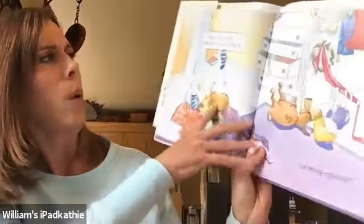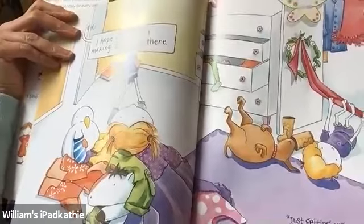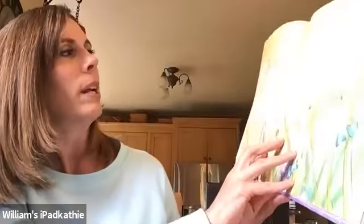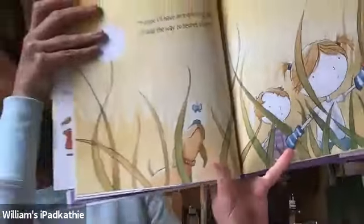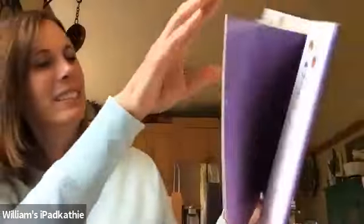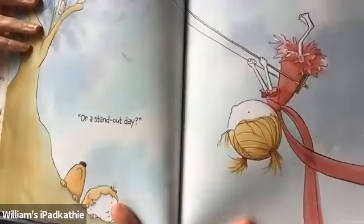Zoe's having a hard time choosing. She's having fun thinking. I hope you're not making a mess in there. Just getting organized. Does your room look like that? Sometimes I have to take a long time to choose what I'm going to wear too. Maybe I'll have an exploring day. I'll lead the way to secret places. But it might be a blend in day. Can you see her? She's blending into the tree. Or a standout kind of day.